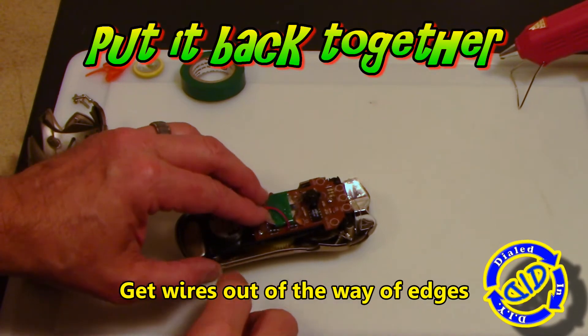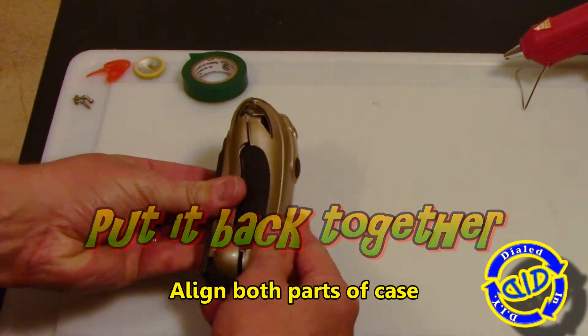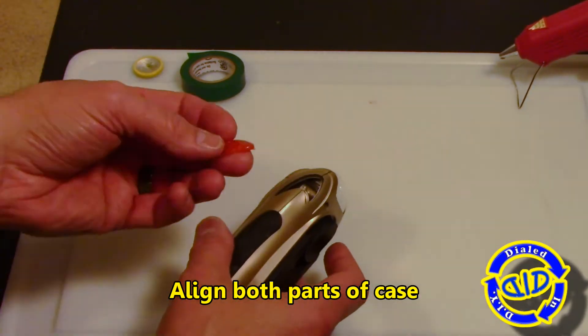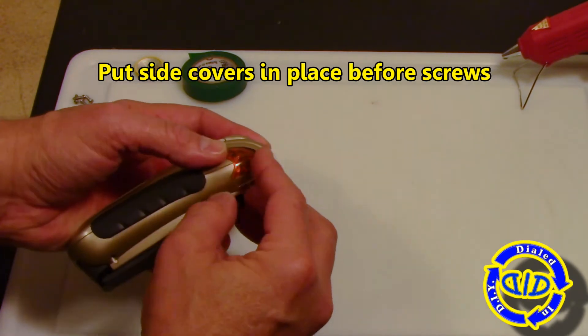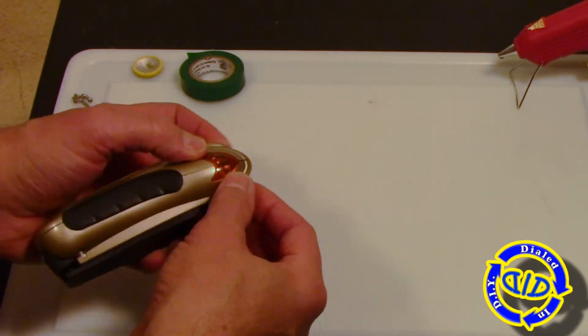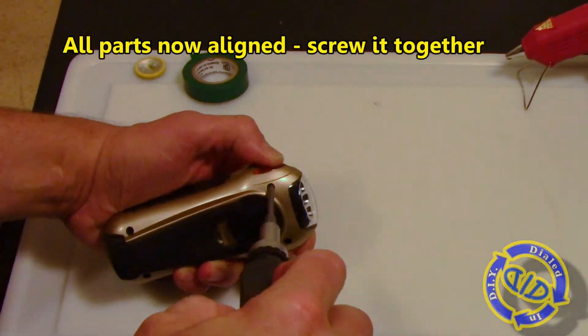The first thing you need to do is just get the wires out of the way and put the top part of the shell back in place. It's not time to add the screws back yet though, because we need to put these little side covers back in. You have to do that with the case having a little bit of flexibility to open back up, so that they can snap fully back into their position. Then you can put the screws back in.